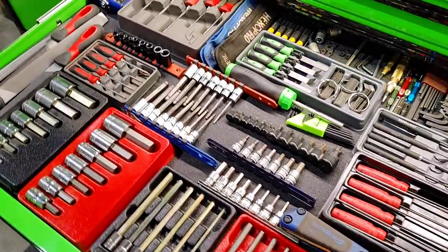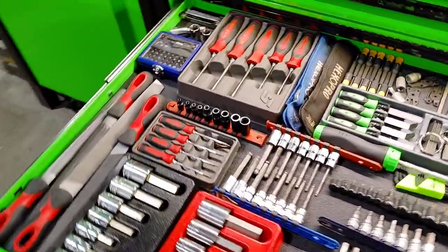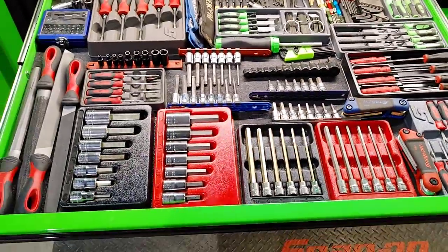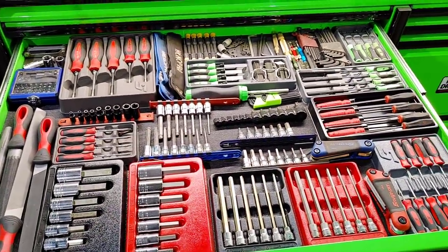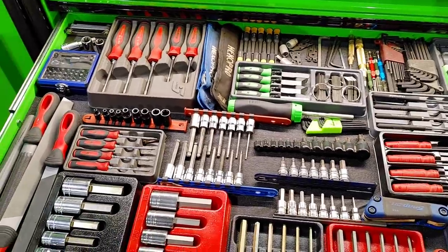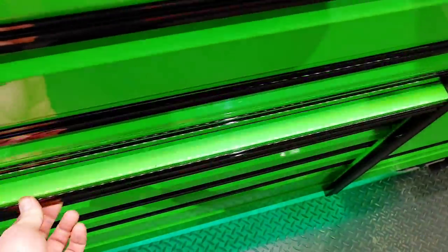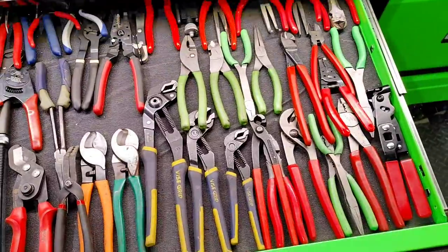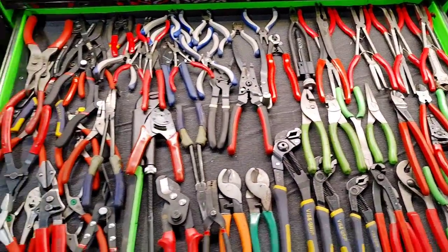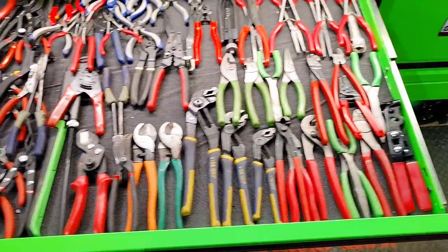Looks like we've got Allen wrenches and torques, files, picks. Got a feeler gauge set from Snap-on. Next we've got a pliers drawer — it's kind of a shallow drawer. I can just lay them out in there, which kind of works out well for a pliers drawer.